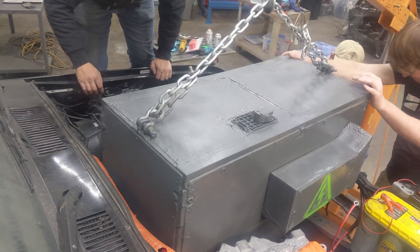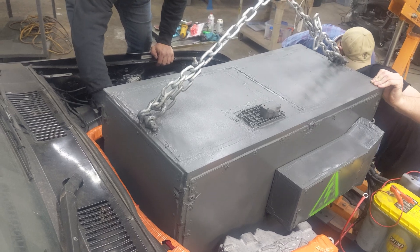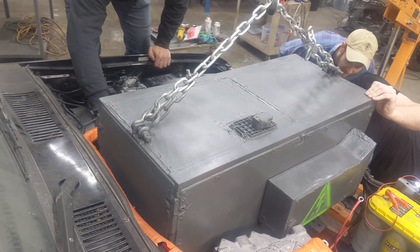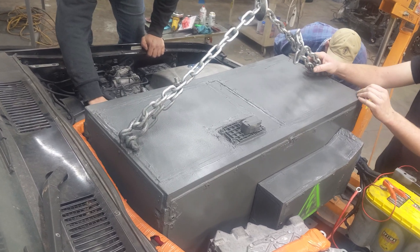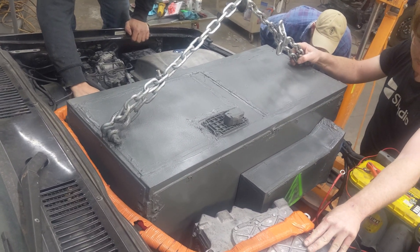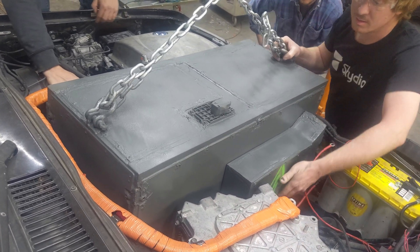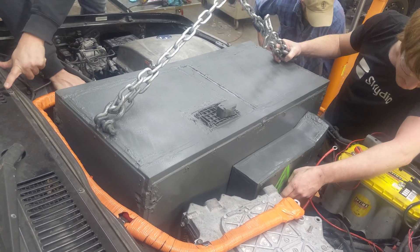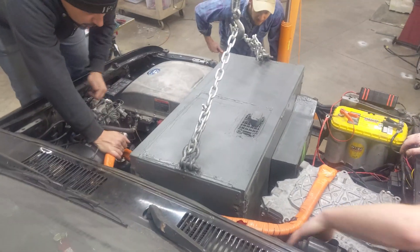Next, you need to figure out where the battery will go. I highly recommend that the battery is not inside the passenger compartment. This is a personal decision, but lithium batteries put off poisonous HF gas when they overheat or catch fire. It can be very dangerous to be in the passenger compartment with this gas — for instance, if you are on the highway and cannot pull over immediately and get out of the car. The best places to put the batteries are under the hood where the original engine was, or underneath the chassis.